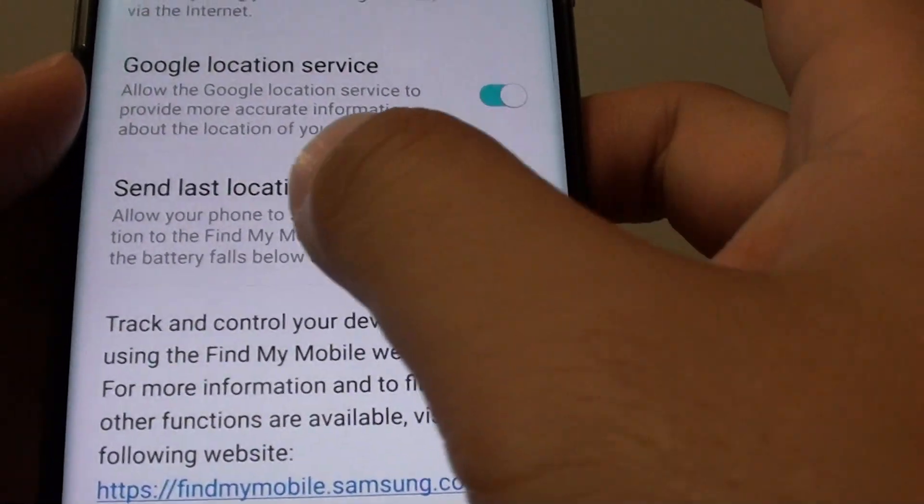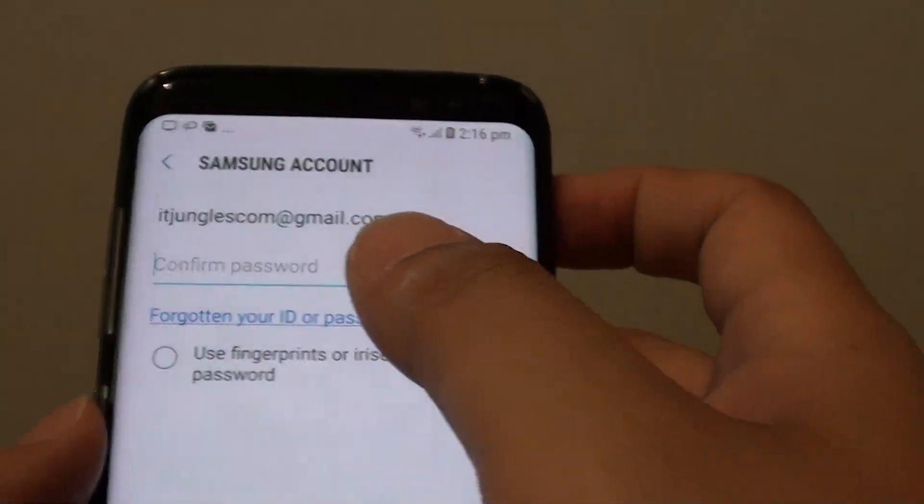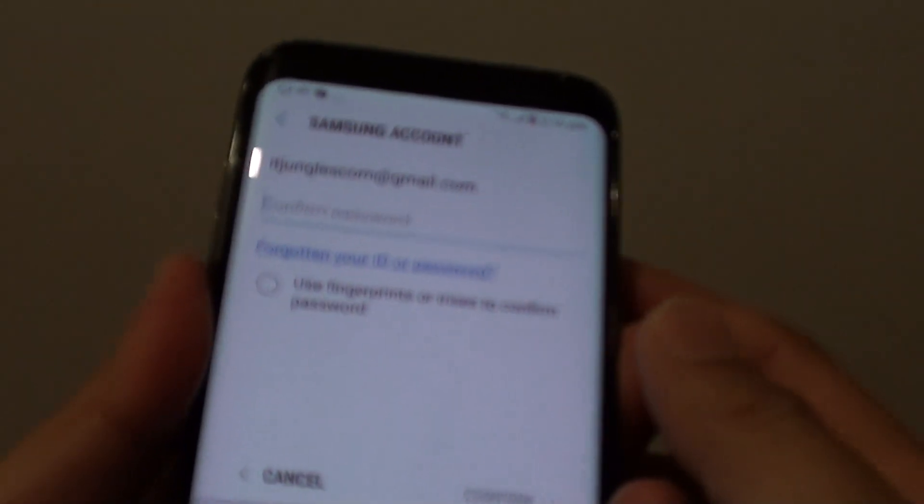From here you need to tap on the Send Last Location switch. Now if you haven't logged in, it will ask you to log in. You need to have your Samsung account — you can use biometric or put in the password.